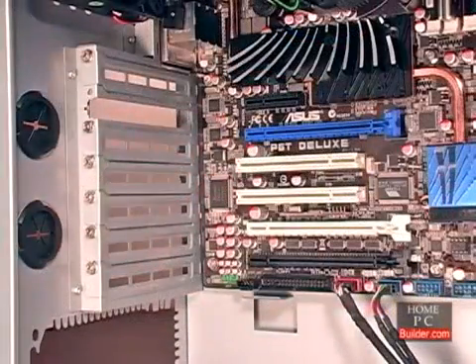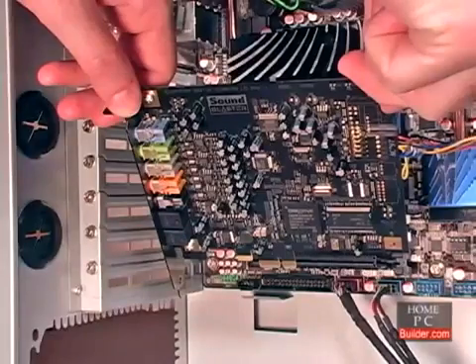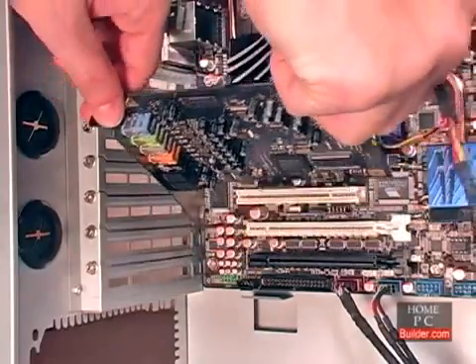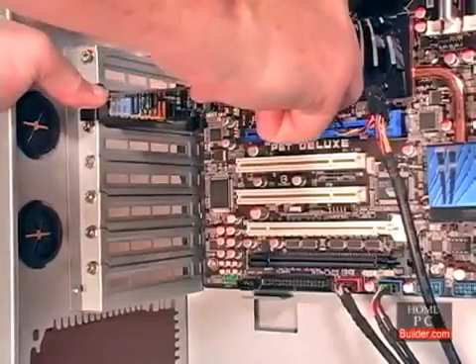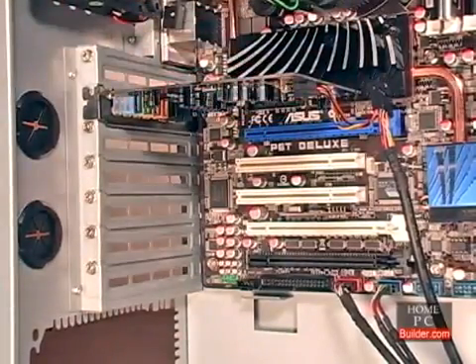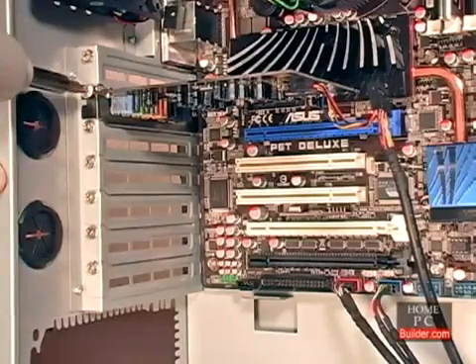To install the card, hold it by its faceplate and the edge of the board, so that the chips are facing the bottom of the case. Place the card at the opening of the slot, so that the faceplate will go just to the left of the motherboard's edge. Then push the card straight into the slot until it's seated, and the faceplate is up against the screw hole. Then secure the card to the case with a screw.